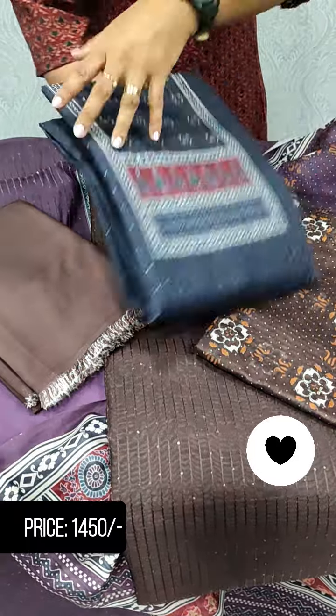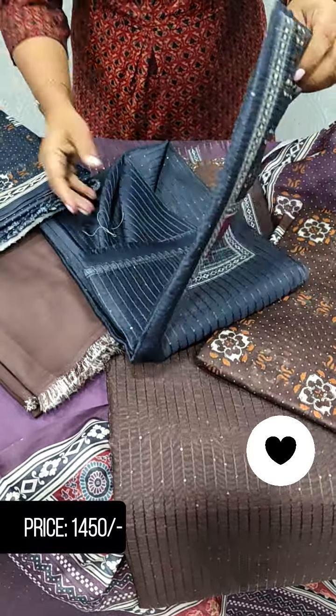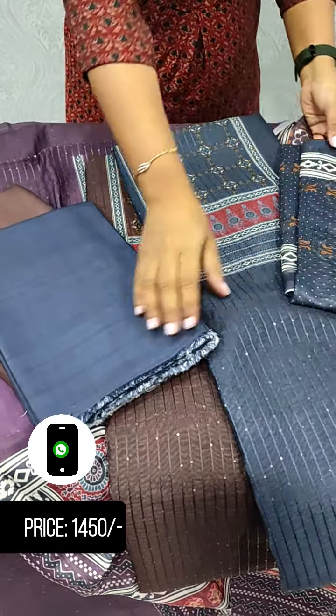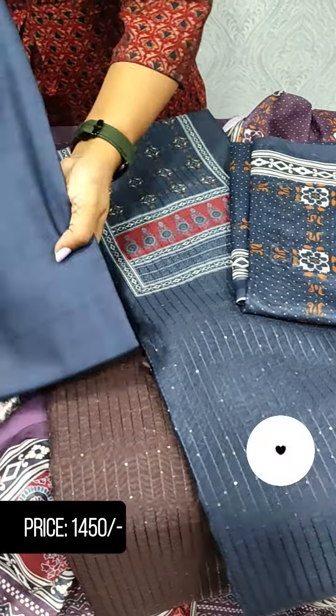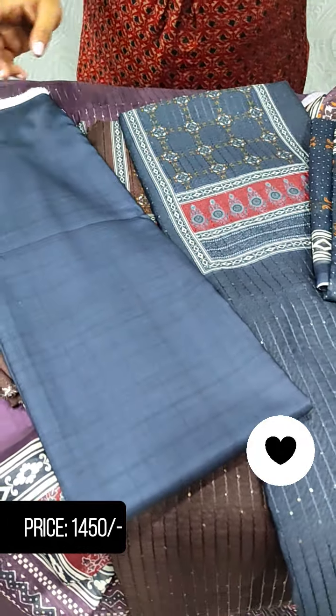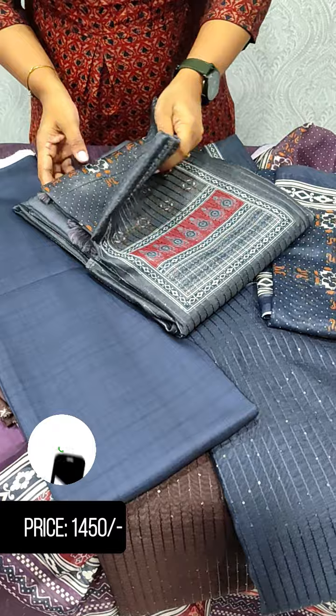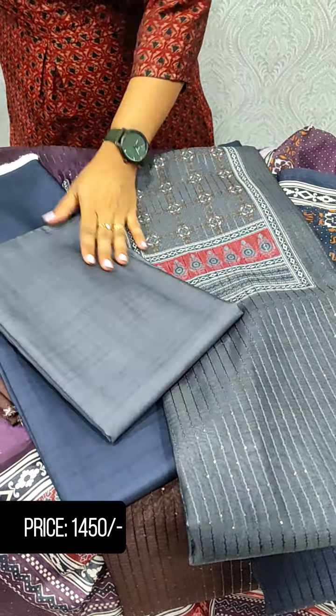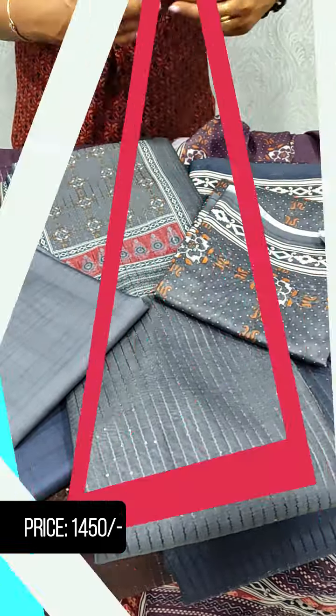This is a dark grey with the same design. This is a check design in soft cotton. This is a light grey color with the same pattern. This is a bottle green — this is a collection.